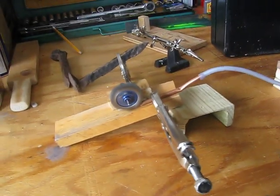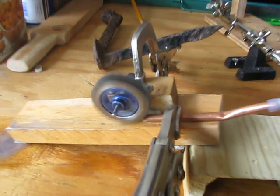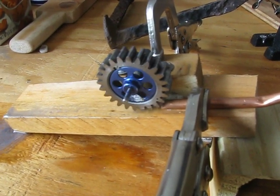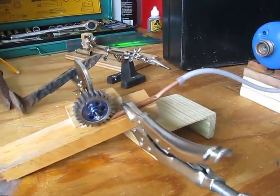Looks real nice. Got the boiler and everything. And it's done. So there's the demonstration on my new steam turbine. I'll probably make a little bit better setup when I show that to you.